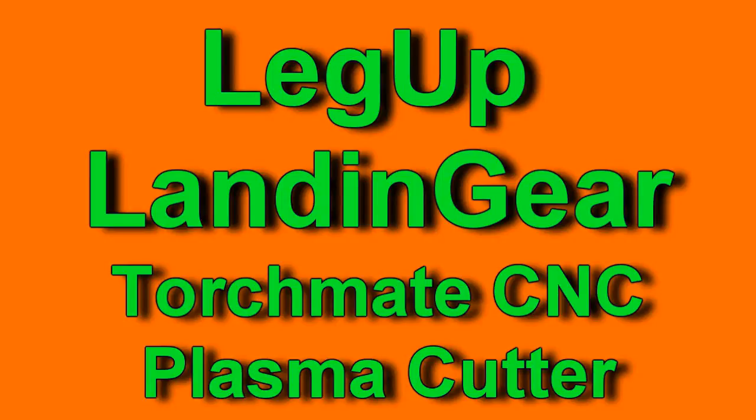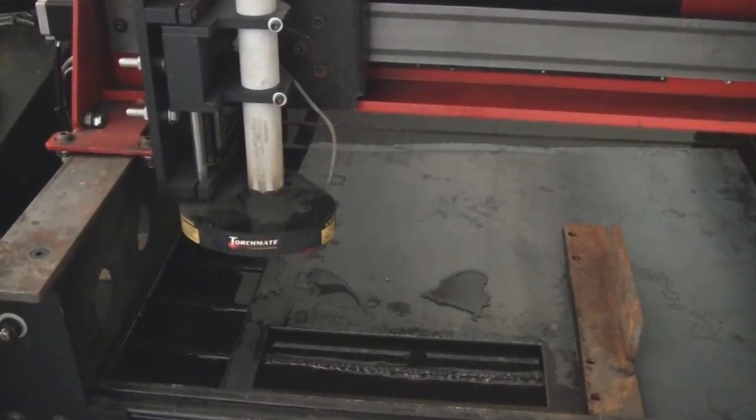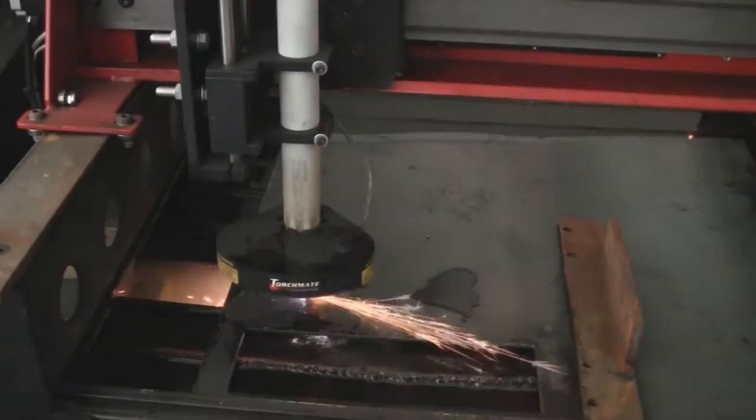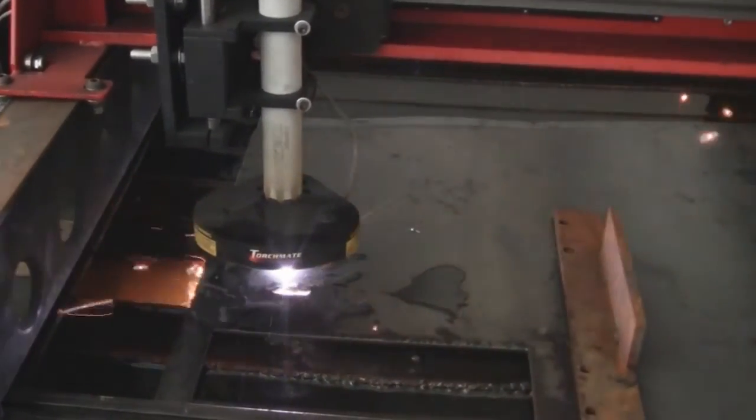Hi, this is Pete with Chopper Design and maker of the Legup Landing Gear. Today I'd like to introduce you to our newest toy. It's called a TorchMate CNC Plasma Cutter. And as you can see, that's exactly what it does — it cuts the metal.